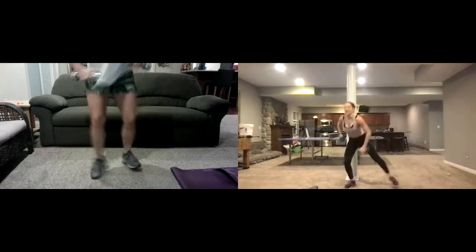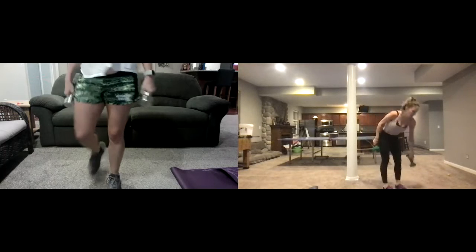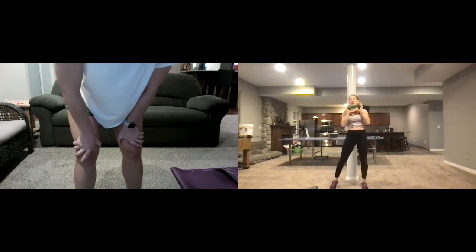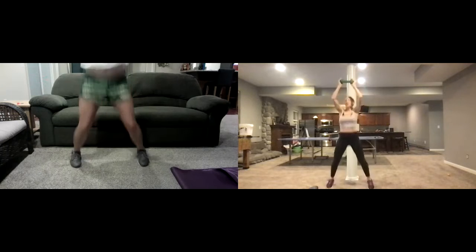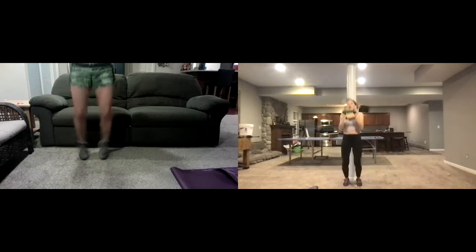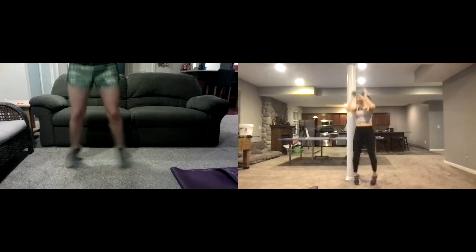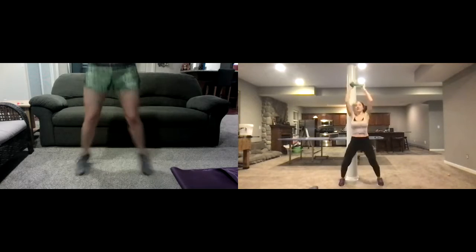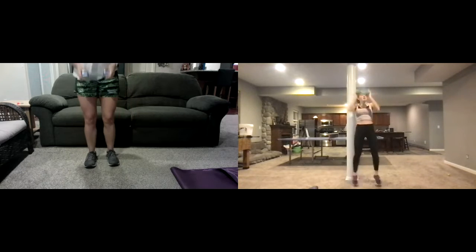Working those legs, working the arms, working the cardio — and then we take a break. Now one weight — we're gonna go jacks overhead. Two, one — here we go! Jacks overhead, one weight up and down, up and down. You've got twenty seconds right here.